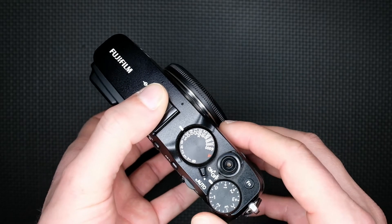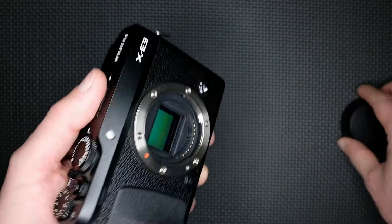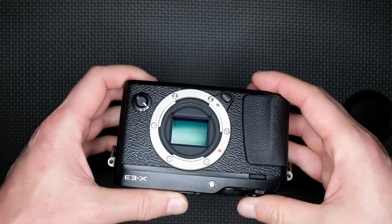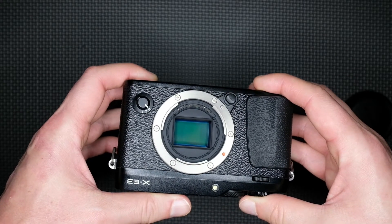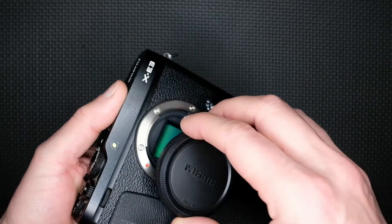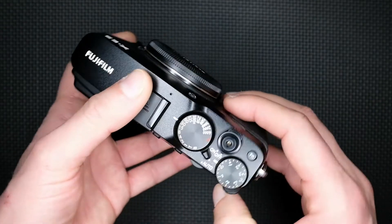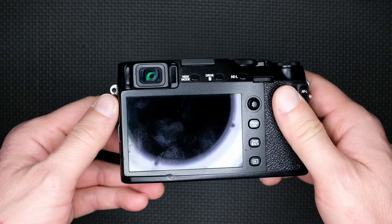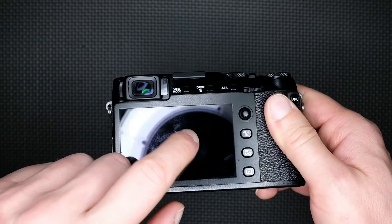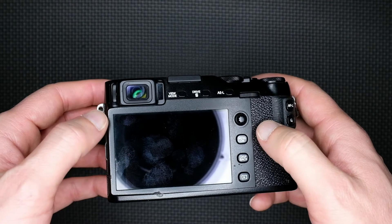And after that, I tried to set the mechanical shutter, and to my surprise the camera was able to shoot. So at the end, I have a 90–95% fully working camera, and I just need to replace the back LCD monitor, which I already ordered.